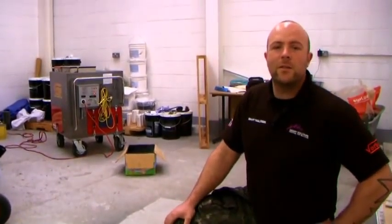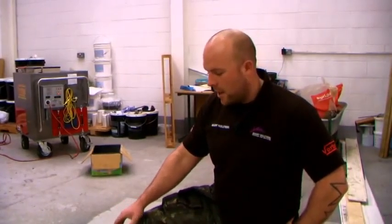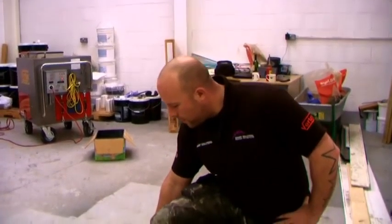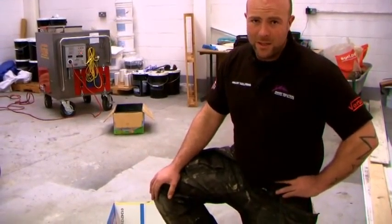Hello there, I'm Scott Martin from Smart Solutions Protective Coatings. Here we've got a branded nappy box, one of the leading brands in the country. What I'm going to do is basically show the strength and durability of the protective coating system that we use.